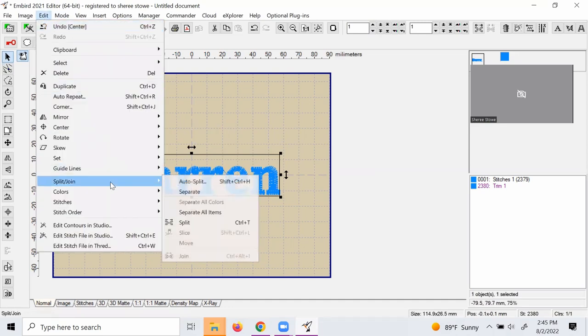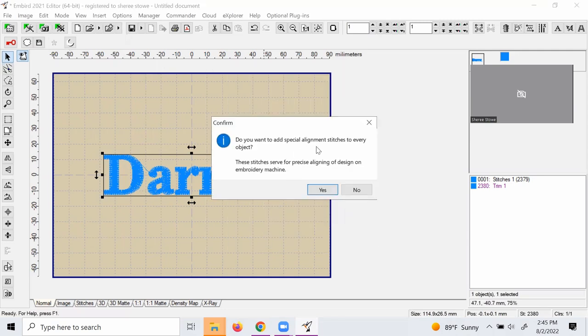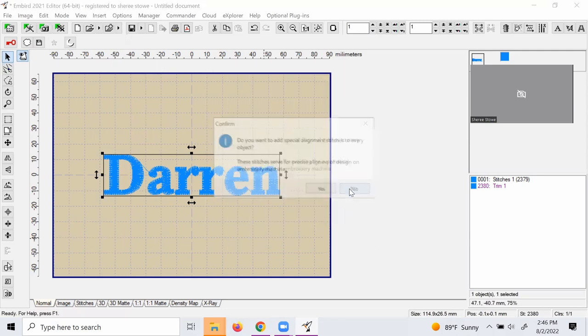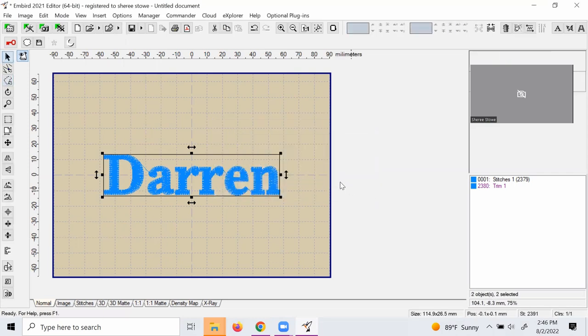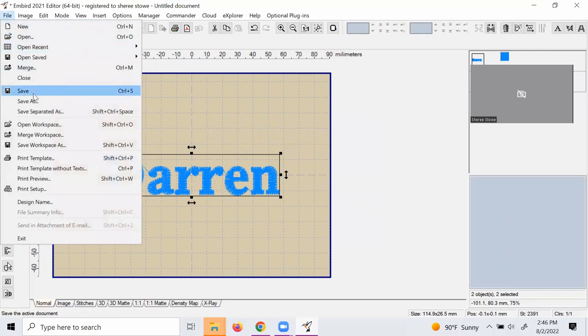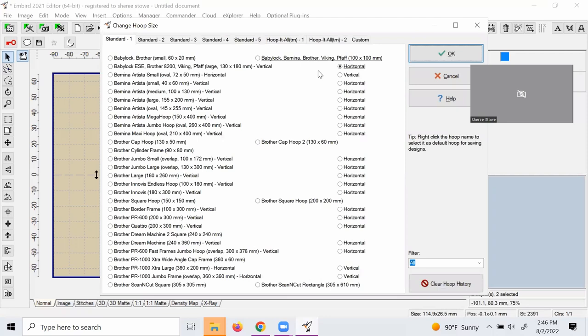In InBird Editor, I'm going to go to Edit and then center the design. When I center the design, I'm going to go to Edit once more and then select Auto Split, which is going to split the design into two separate parts. I chose to split it into one 4x4 window and another 4x4 window, which will create two separate files.